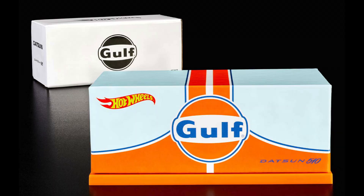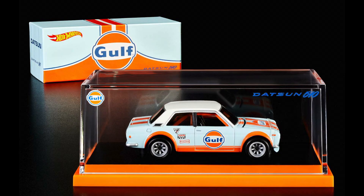Thankfully for us loose collectors, Hot Wheels packaged this 510 in the acrylic case, so there's absolutely no agonizing over ruining the value of opening the car.